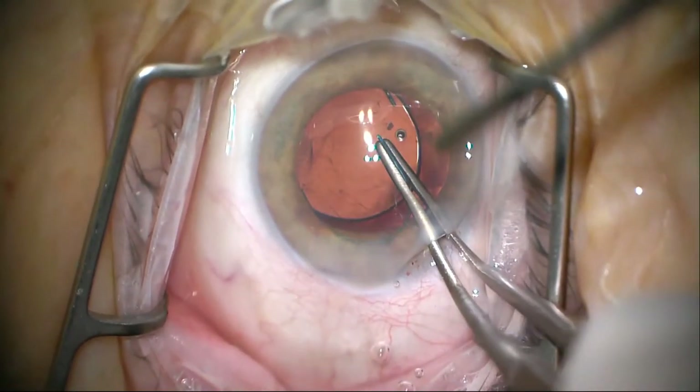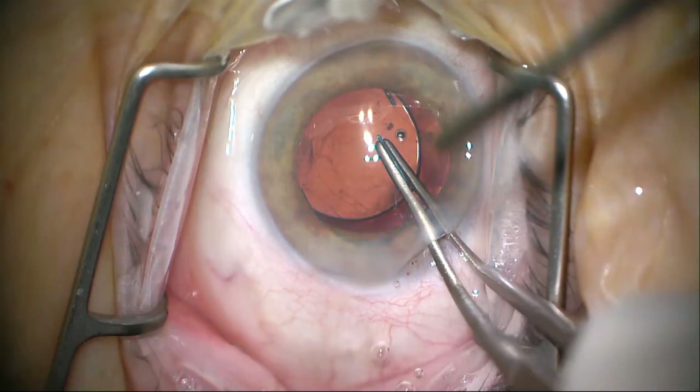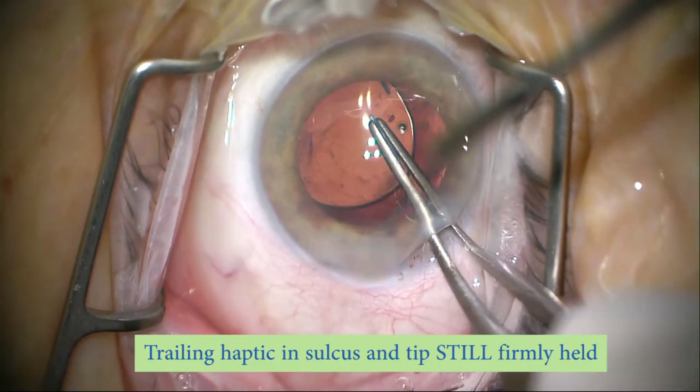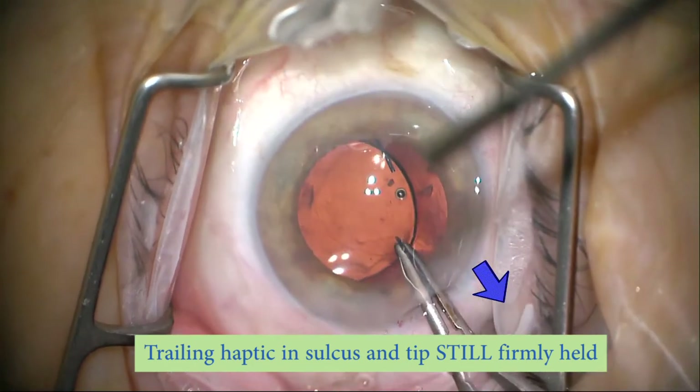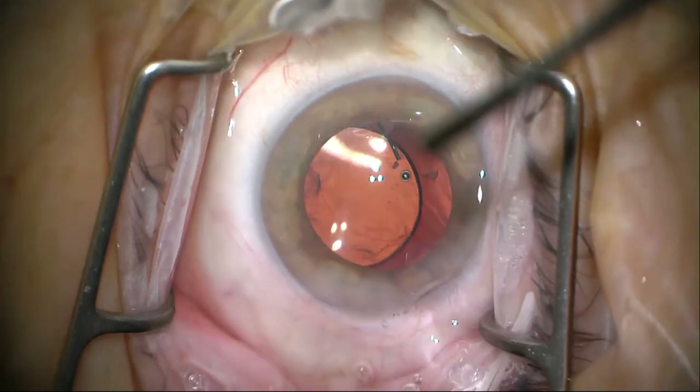I'm going to freeze it right here too. At this point I have a very good grip on the trailing haptic but haven't let it loose — you can see the haptic is still in front of the iris; it hasn't gone to the sulcus yet. I'm going to apply gentle posterior pressure and it will pop over the edge of the iris. As you watch that happen, you can gain confidence it's going into the sulcus and not the capsule. I'll freeze the frame — it's so quick you can almost not see it — and put an arrow on it showing how the pupil is being deformed by the angle McPherson and the trailing haptic.